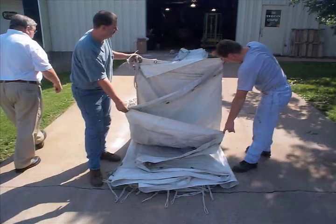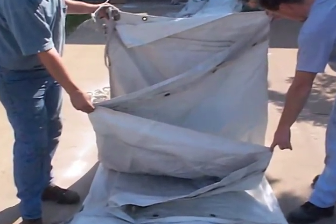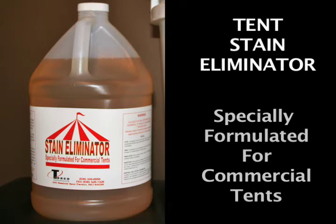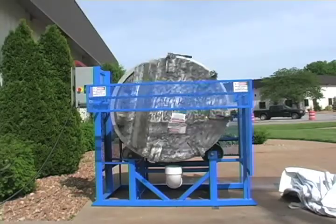Following a thorough wash and dry, inspect tents for wear. Repairs to torn tent material and webbing are best made following the washing and drying of tents. During a final inspection, any remaining stubborn stains and grime should be treated with a commercial stain remover, such as TECO's Tent Stain Eliminator.